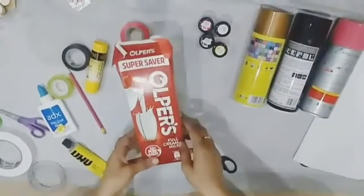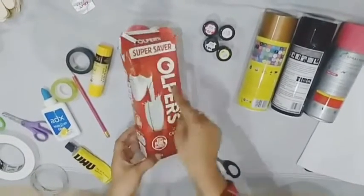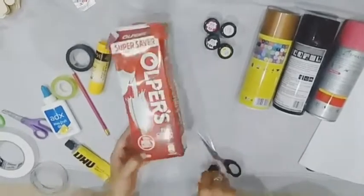First of all, I will make the bird feeder with this empty box. I have marked the places, and I will cut the places from here with the help of scissors.